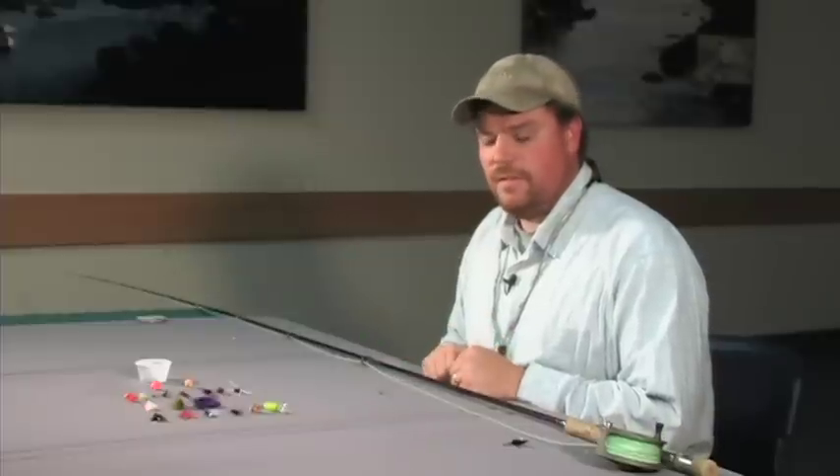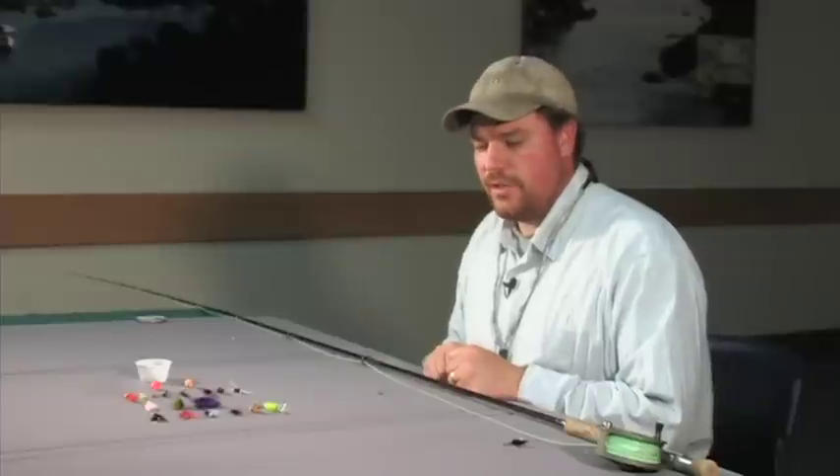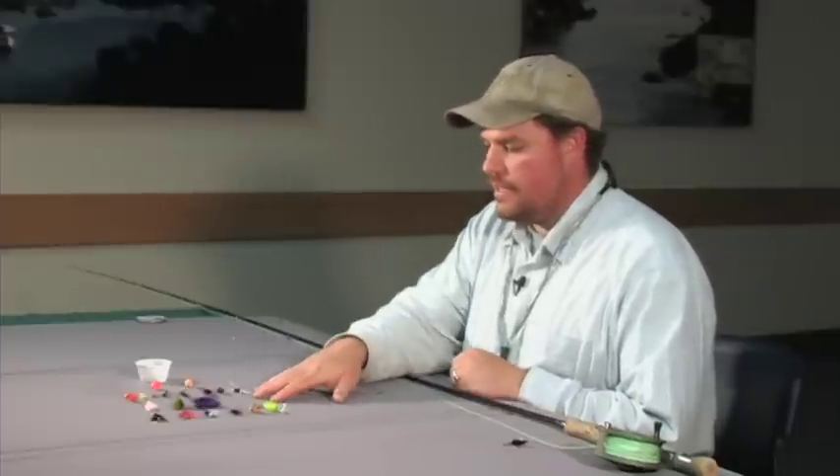When you're just getting started fly fishing, there are basically two things you need to think about: do you want to swing streamers, or do you want to nymph fish? I've got a selection of flies here for both types of fishing.